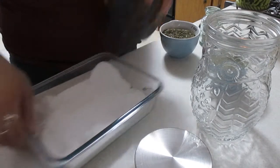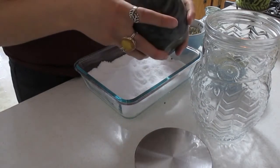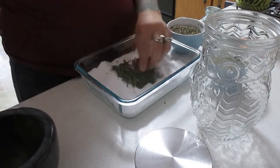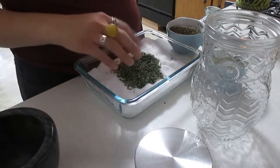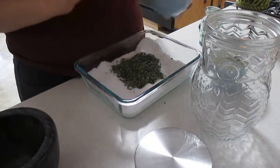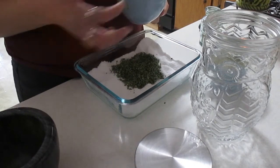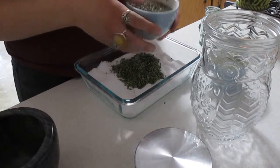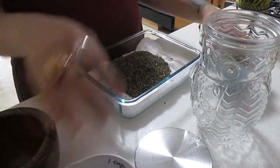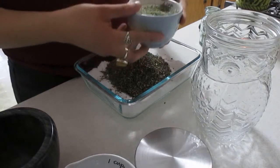So all I'm doing now is pouring in the rue, and I say 'rue, you are now activated.' That turned out to be about a quarter cup, maybe a little more. Again, you need at least a quarter cup of rue. I have a cup of basil — you need at least half a cup of basil. I say 'basil, you are activated.' I have a cup of rosemary — you can use half a cup. And I say 'rosemary, you are activated.'